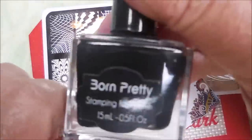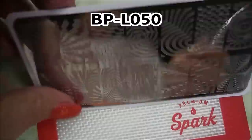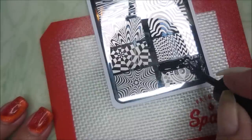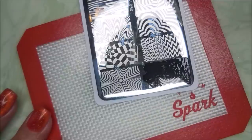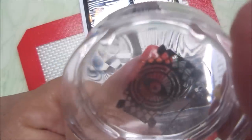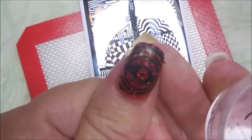Now that that is all done, I'm going to go in with the Born Pretty Black stamping polish, my monocle stamper, my beauty scraper, and this is BPL050. We're just going to use five images off of this plate. I've had this one for a while — it didn't have the blue film on it, so I have used it before. But I just felt like using different images, letting that magnetic polish shine through differently on all those nails.